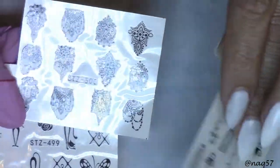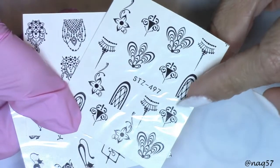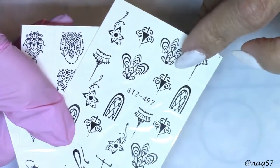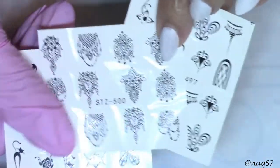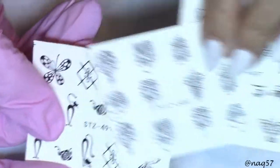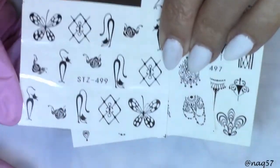These decals come in three sheets. Check out the beautiful designs — these are so versatile. They kind of give me an inspirational, maybe stained glass vibe. Check out how beautiful those are. And then we have these, which kind of remind me of chandeliers or some fancy necklaces. And then we have these right here, so these three sheets come together.